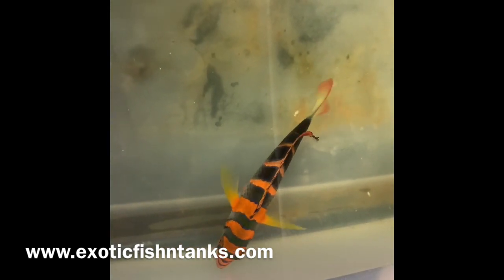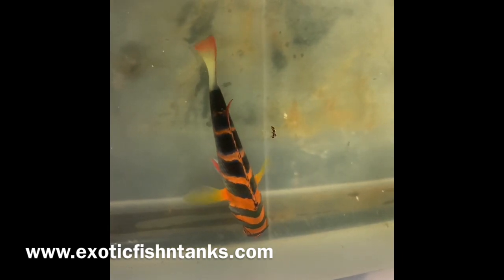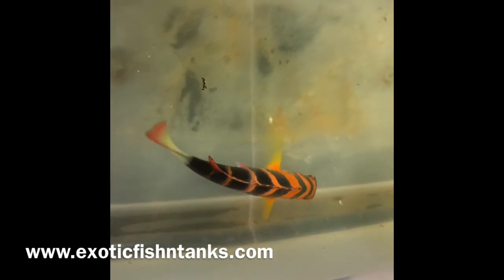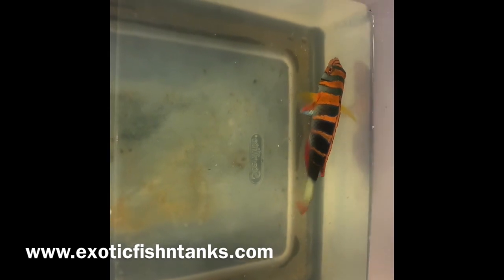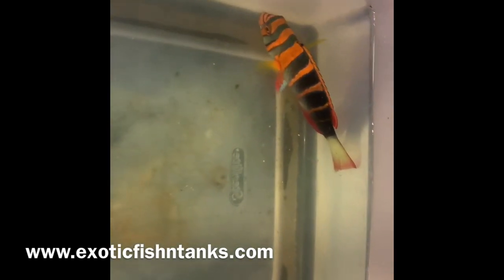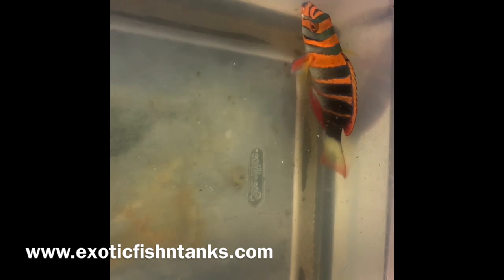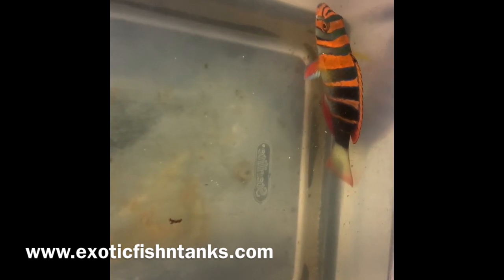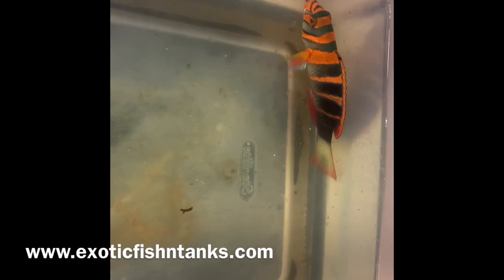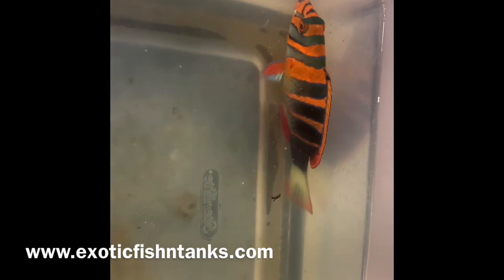All fish can be found on my website, exoticfishandtanks.com. You can pay online as well. On the homepage at the bottom, please provide your email address so I can add you to my email list. Like my Facebook page and Instagram, where I post most of my pics, and subscribe to my YouTube channel where I post my videos. Again, a 6-inch Australian Harlequin Tusk. Feel free to reach out with any questions at 469-682-8841. Exotic Fish and Tanks — this is Fish Guy Rodney. Thanks, everyone.